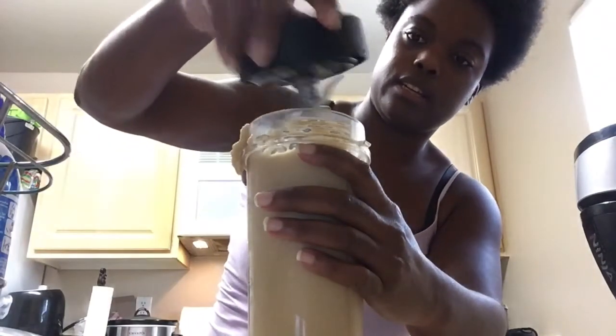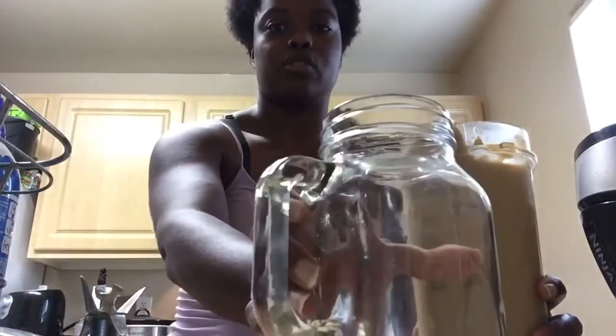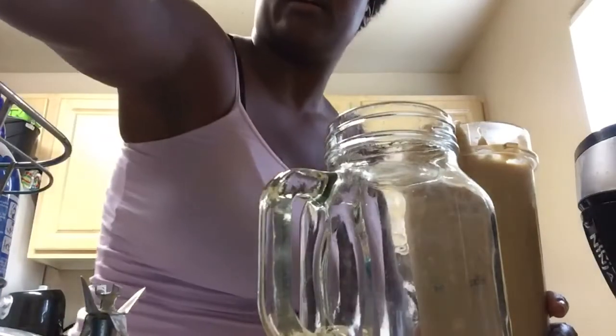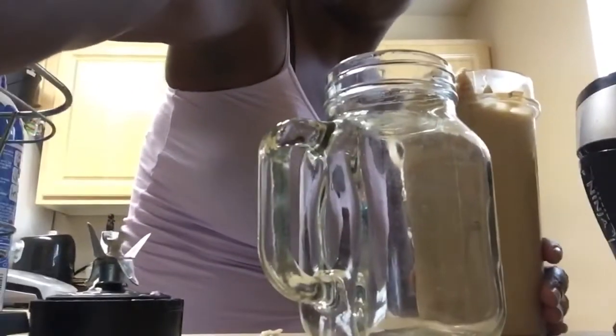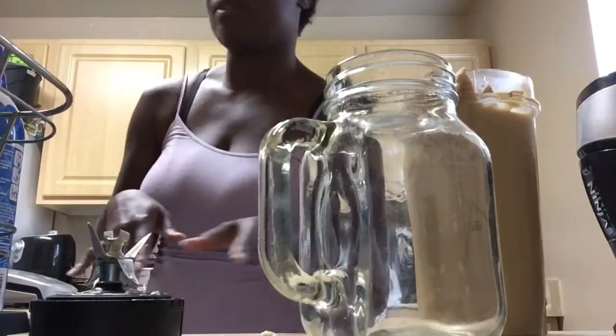If you don't like the consistency you can add more ice — it kind of spilled — you can add more ice or just keep it as is. I think I'm gonna keep it as is, and then I'm just gonna pour it out.